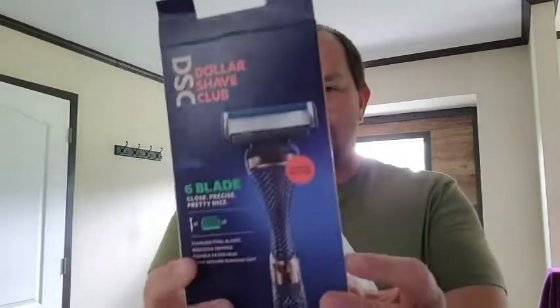I actually found this at Walmart. It was on sale — I think it was under $10. So I thought that wasn't a bad deal because a lot of the times I'm just using one of these cheap Bic razors. It comes with an extra razor, and this is a six-blade job. Limited edition. Do I feel fancy or what? I might check out dollarshaveclub.com, just to see if it's easier to purchase my razors from them or if I should just continue to buy them at Walmart, which they offer at Walmart now.